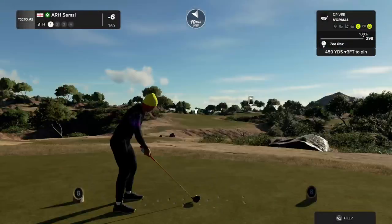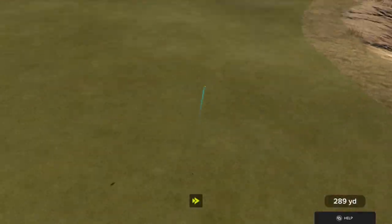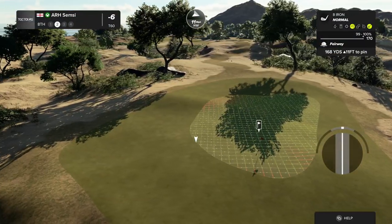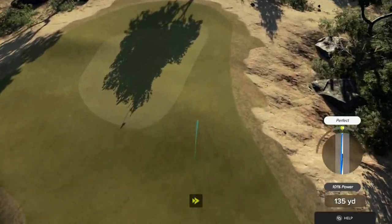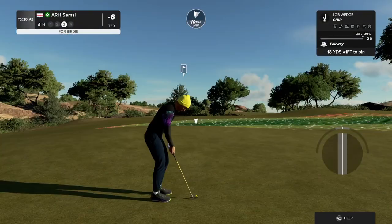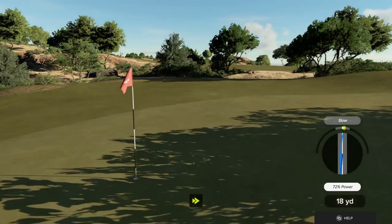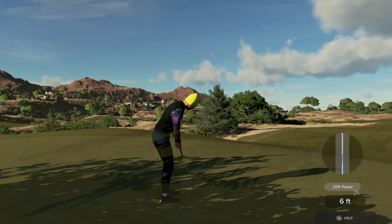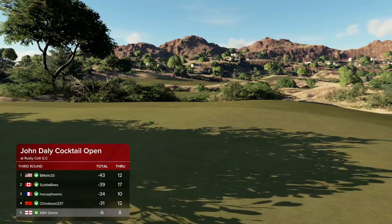Par four for this one. Good little shot there. And this is about 170 yards to the pin. A little too far to the right on the approach. Setting up for our third shot. You've got about six feet here. Nice, that's going to work — that's for par. Sitting at six under par after that one.